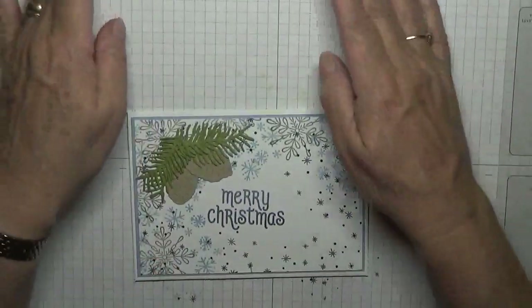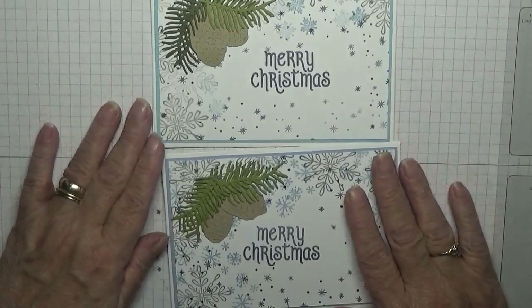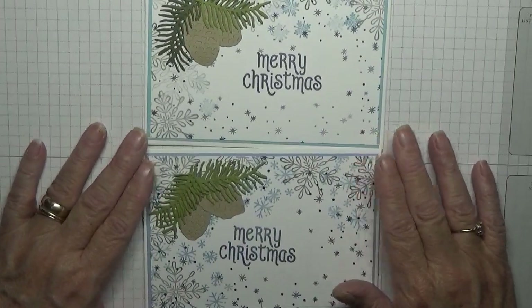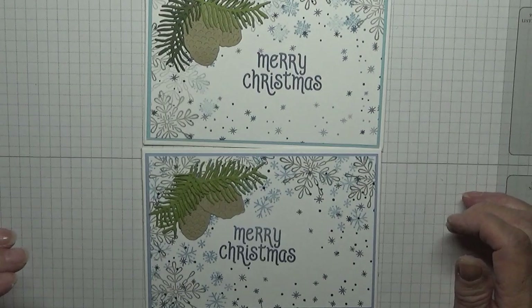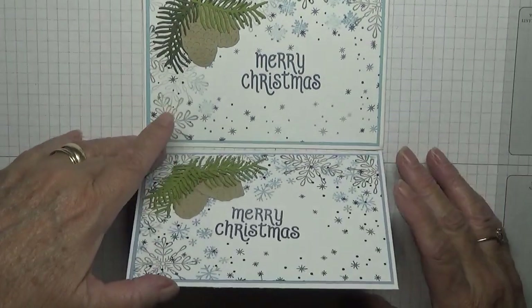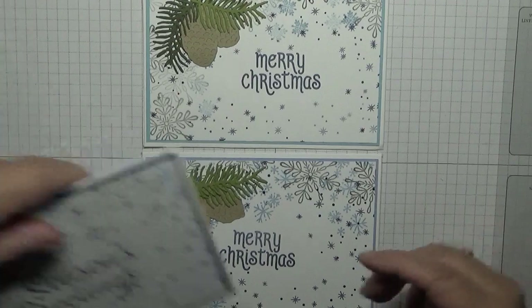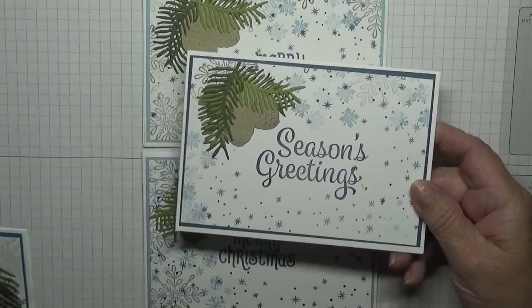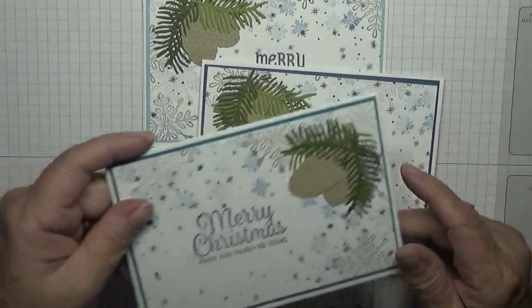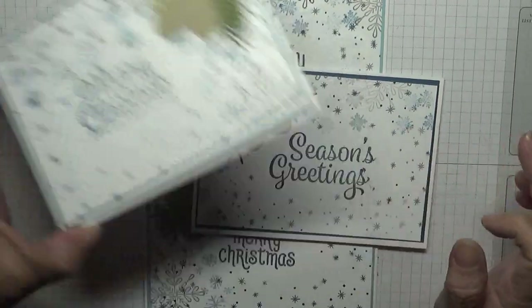There we have it — one quick easy Christmas card! I've also done one with Seasons Greetings and one with Merry Christmas from Our Family to Yours.